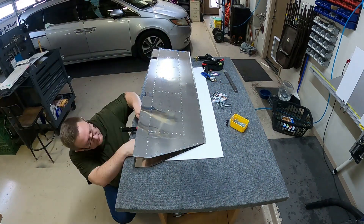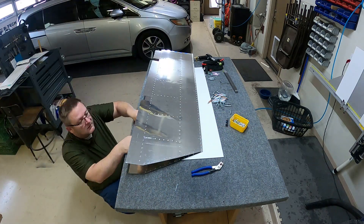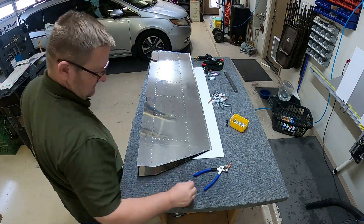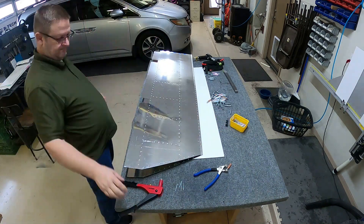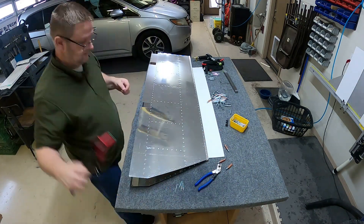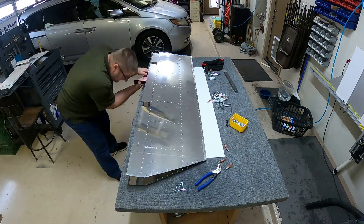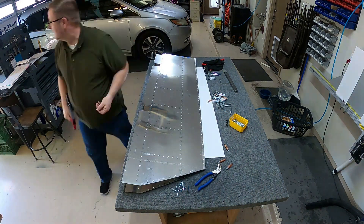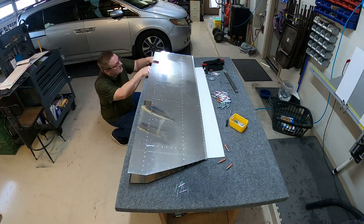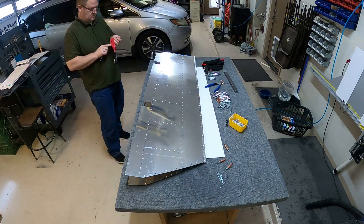In this last part I'm actually attaching the ribs. You back rivet the ribs onto the skins on both sides, then you sandwich them together, and there are rivets that hold both of the ribs together. I'm working my way across riveting those ribs. They're just pop rivets you put in the holes and it becomes one unit — kind of like how you did the rudder: you back rivet the ribs on both skins and then pop rivet the ribs together.